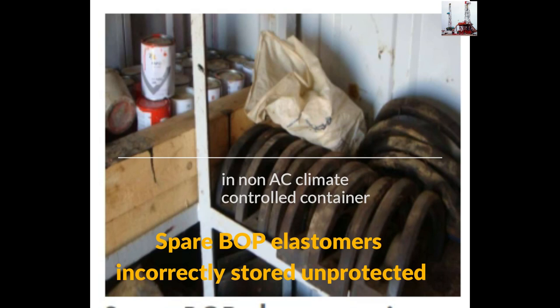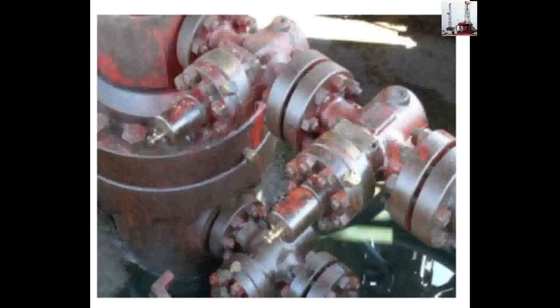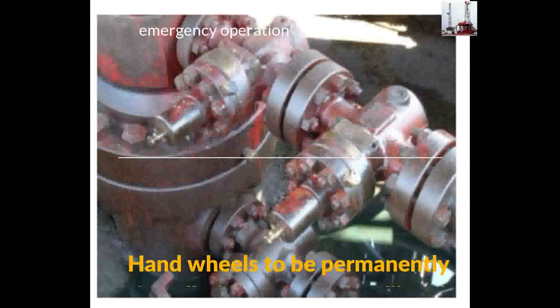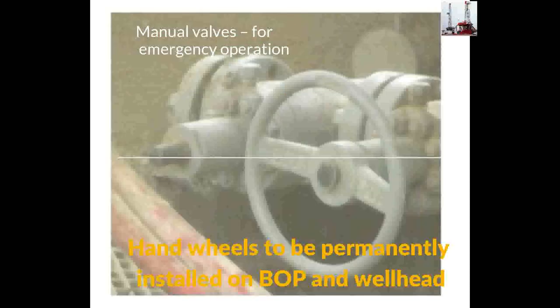Blowout preventer spare parts — specifically rubber components — are unprotected and improperly stored. Hand wheels to be permanently installed on blowout preventer and wellhead manual valves for emergency operation.